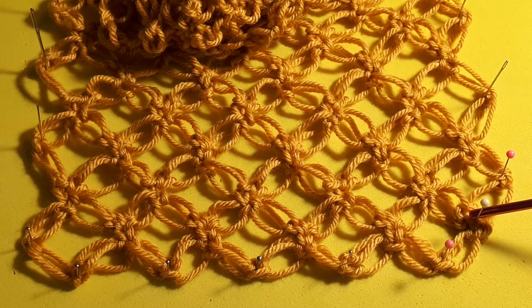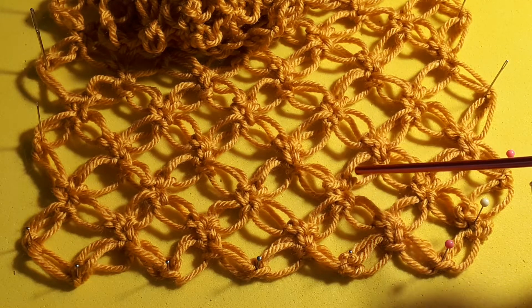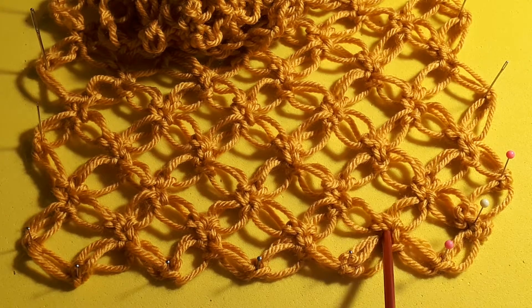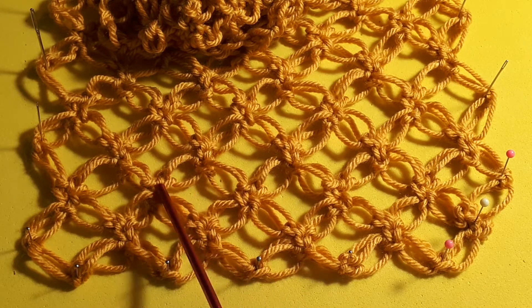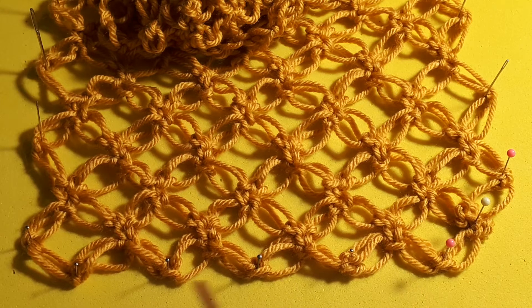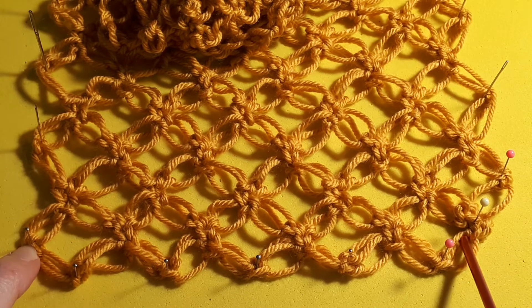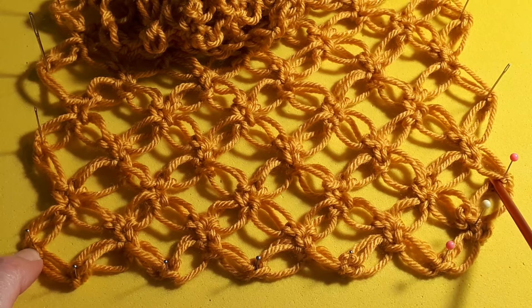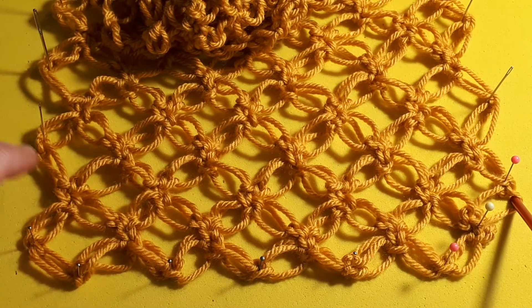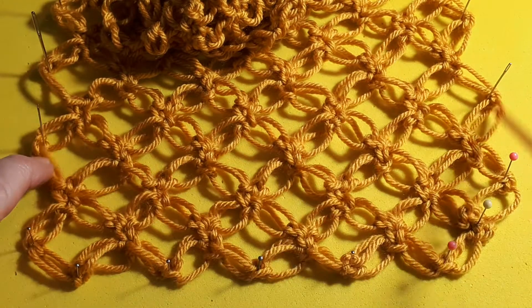When we got to the end we did three loops, then came back on ourselves and did a single crochet, then two loops and a single crochet, having skipped one into there. You might think because we have a little point at this end we should have one at this end too, but it doesn't work like that — they do this on alternate rows. So on this row that is the pointy end, then it's not there, then it's there.